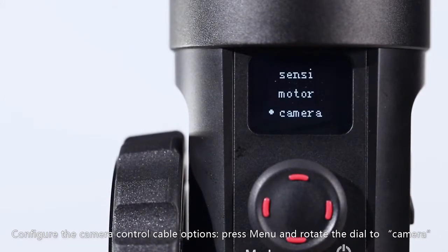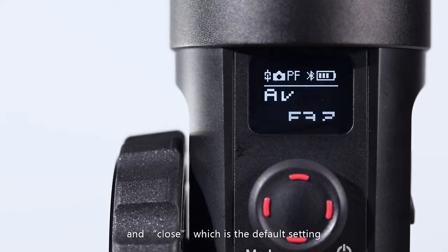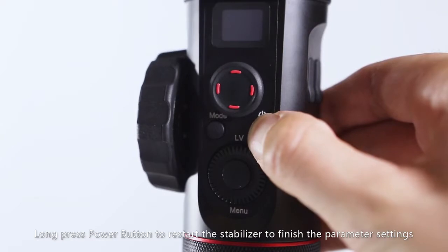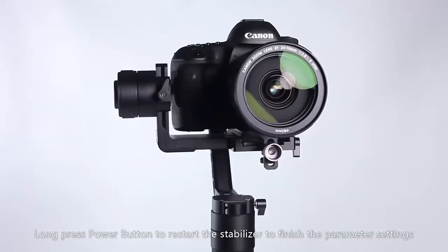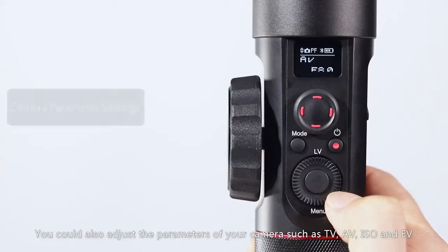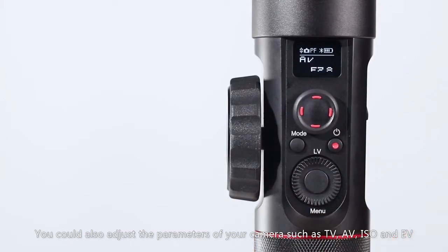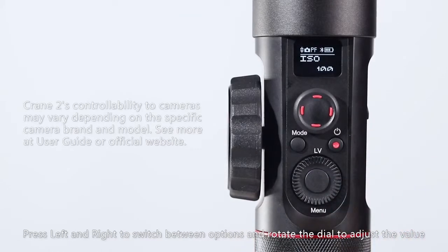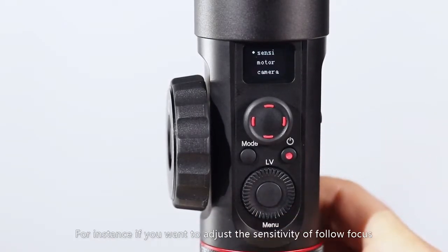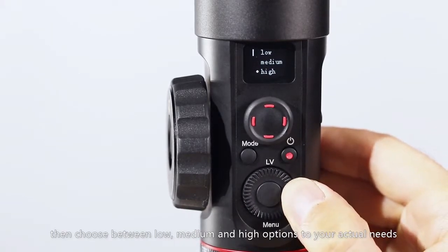Configure the camera control cable options: press menu and rotate the dial to camera to choose your camera brand between Sony, Panasonic, Canon, and Close, which is the default setting. After the configuration, enter the stabilizer to standby mode and long press the power button to restart the stabilizer, adjusting low, medium, and high options to your actual needs.